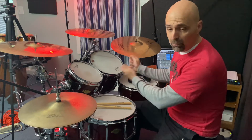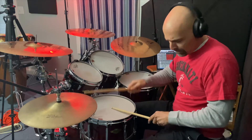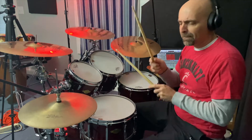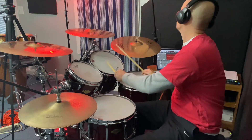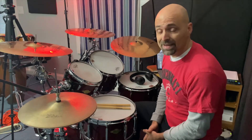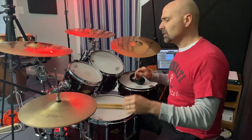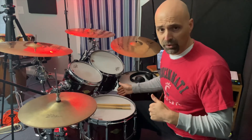The next step is to take that same idea and move it down to toms. Now comes one of my favorite parts — getting to separate and play whatever drums you want, whatever cymbals, but using the same sticking and that same pattern with the bass drum on the fifth partial.